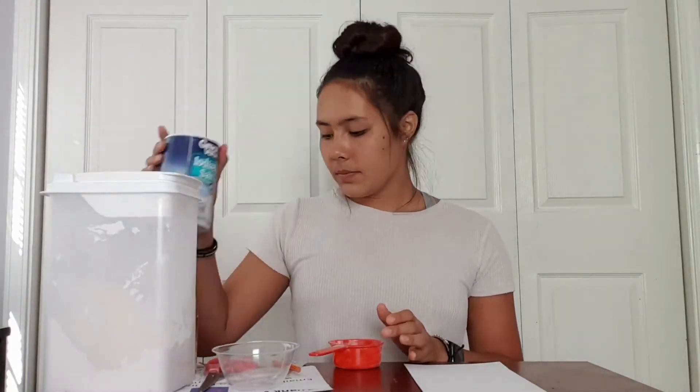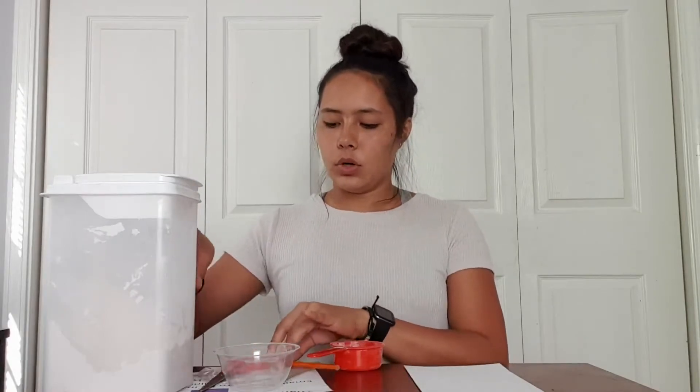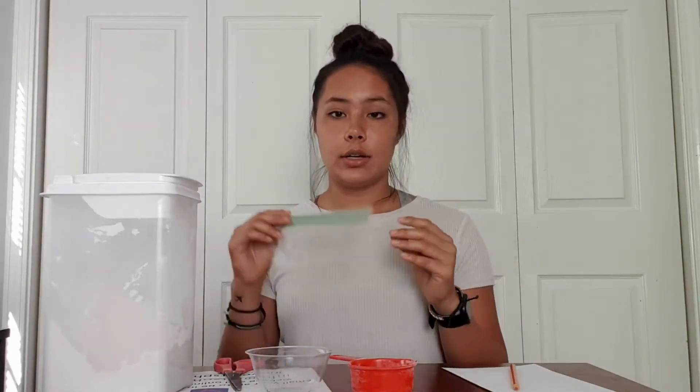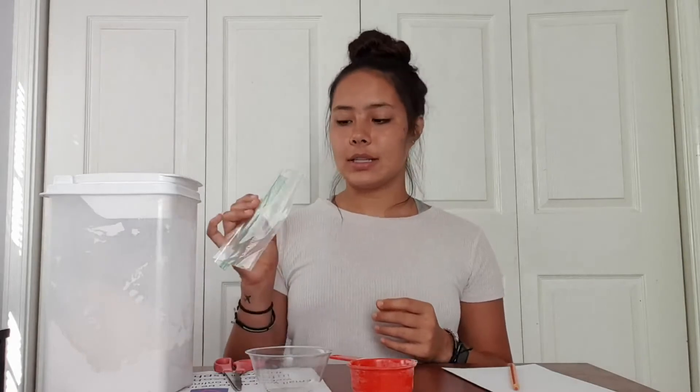So what you're going to need for this is your flour — I have a huge container of it. You're going to need some salt, some food coloring for your paint colors, and some water. I have a bowl to mix my paint. I'm only going to do one color but you're welcome to do multiple colors — you just need a bowl for each one. You'll also need a pair of scissors, a pencil to draw with, your paper, and a measuring cup — I have a half cup. Just try to do the same measurements of flour and salt. You're also going to need either a plastic Ziploc bag or a squirt bottle, and a spoon for mixing.